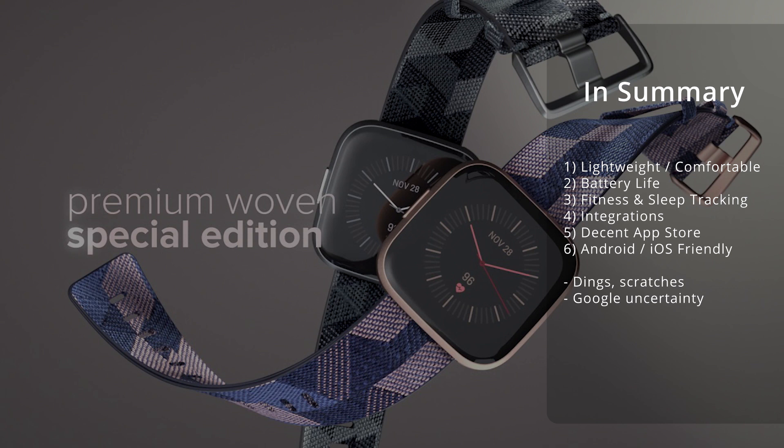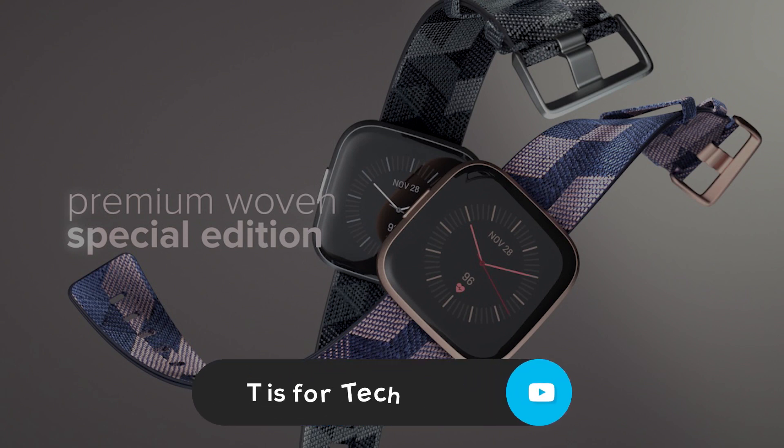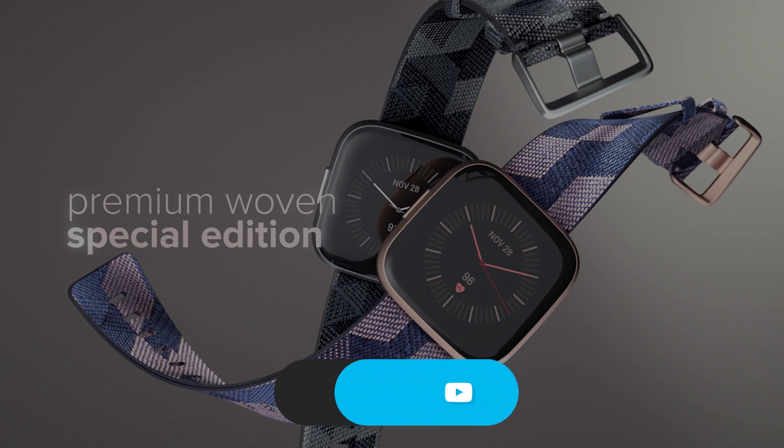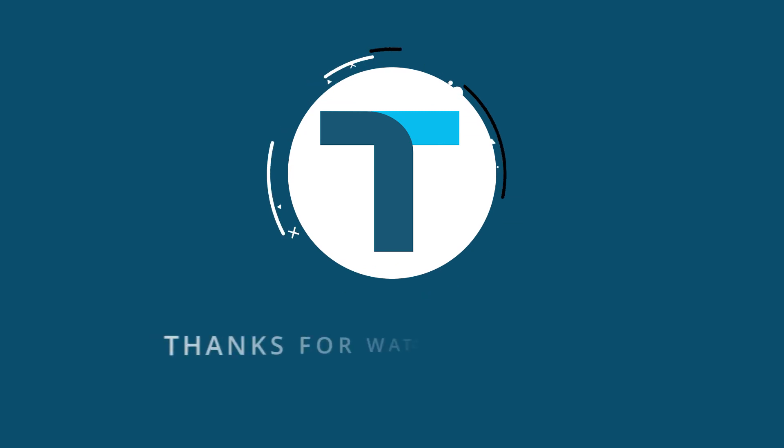So that was a little bit of a summary. Hopefully it helps and wasn't just me rambling on for eight minutes about the watch. Hopefully it helps you in your decision-making process or anything you're looking for in a fitness device. If you have any questions, go ahead and post those below — I'd be happy to answer them. If you made it this far, please consider giving this video a like and subscribing to the channel. This is Andrew from T is for Tech. Thanks for watching, and I'll see you next time.